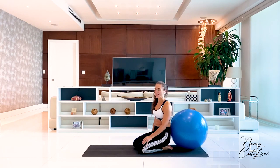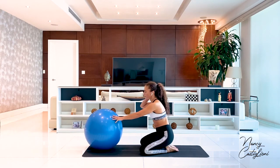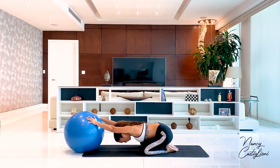Let's go into child's pose and rest. You can do it with your ball — it feels good to do it with the ball in front of you because it will really help you stretch out your shoulders.